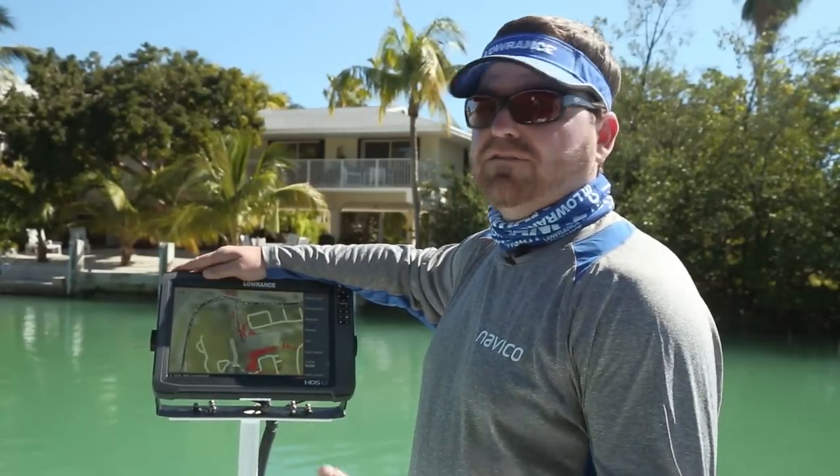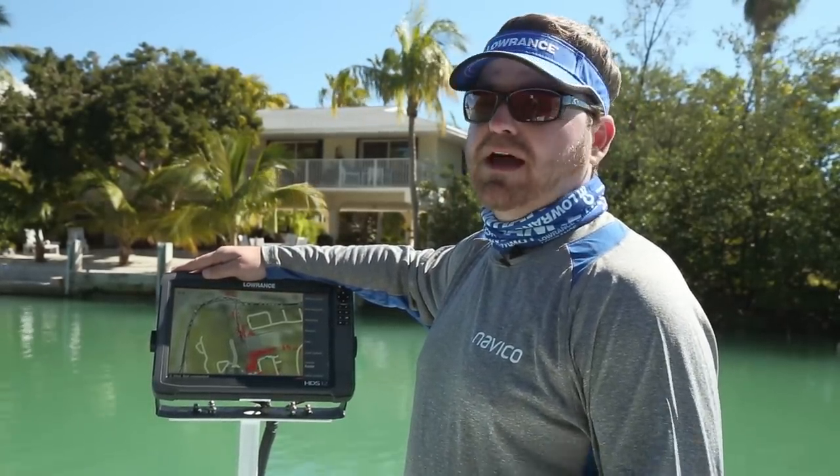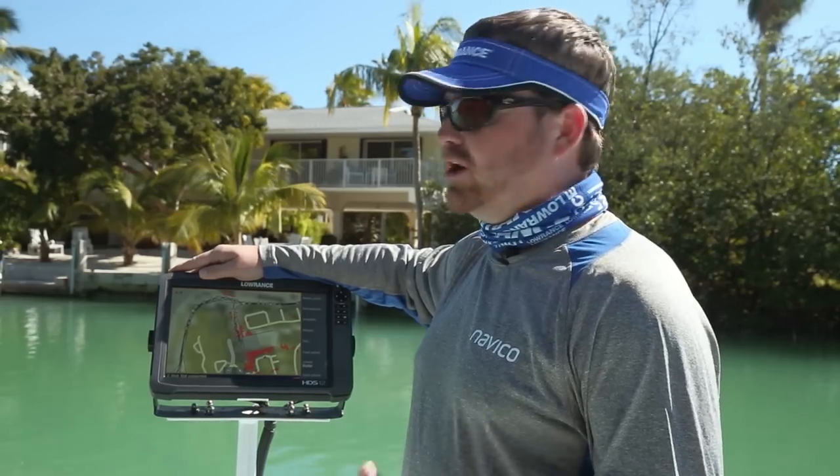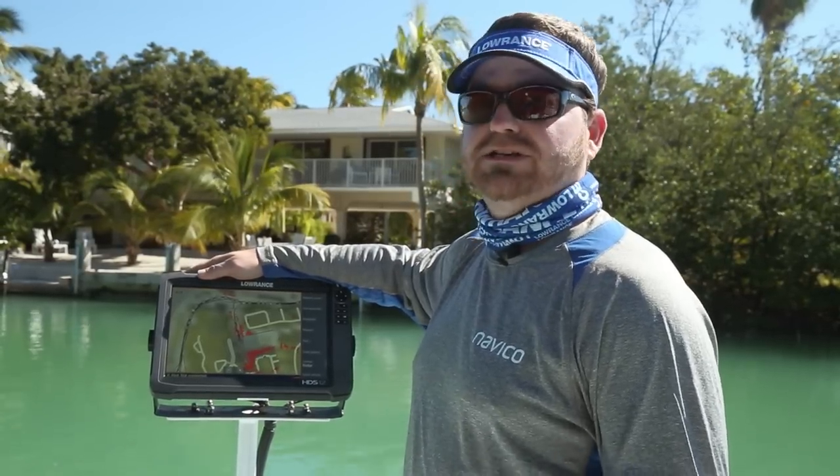You ask yourself, how does this help me in everyday boating? If I'm navigating a tight area at night that I'm unfamiliar with, or if I'm navigating in fog or in rain and I can't see, the radar is your eyes. It helps you in places where you cannot see what's actually going on.